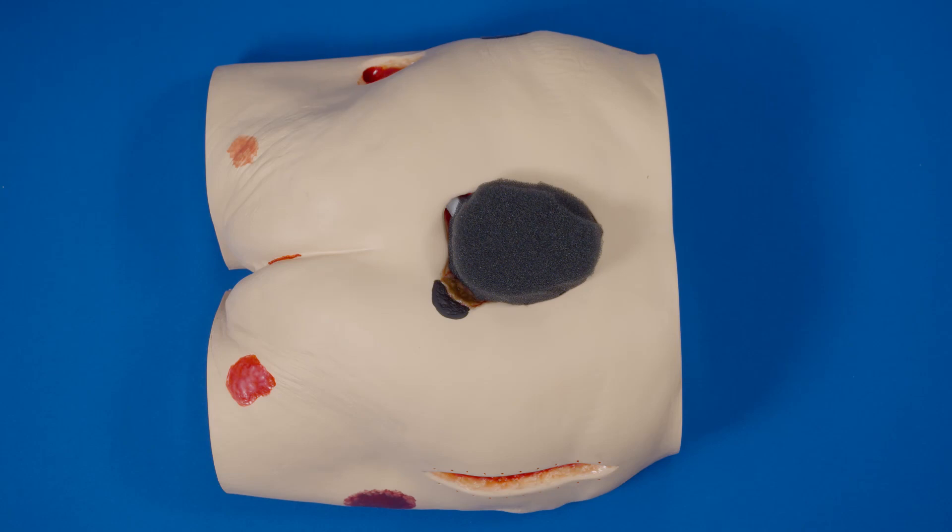Apply transparent film. The film should extend three to five centimeters beyond the wound margin to facilitate an adequate seal.